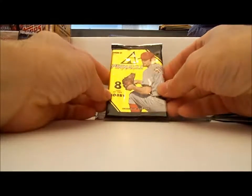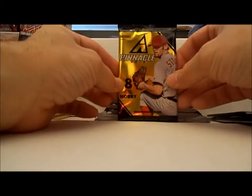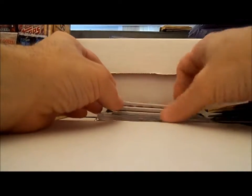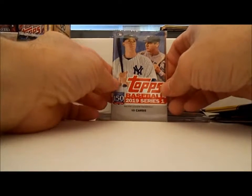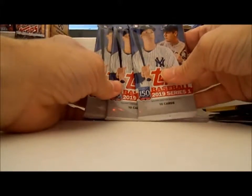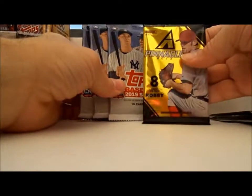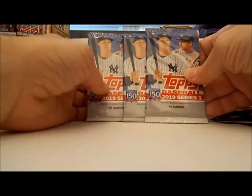Here we go with 2013 Pinnacle. Those can be good here and there. And we've already started dumping the 2019s in these kinds of things. That Pinnacle was your hobby pack. Yes it is. And we've got three 2019 Topps.